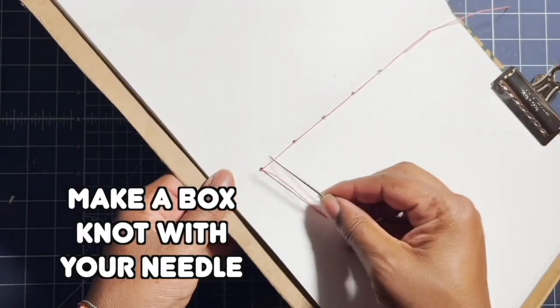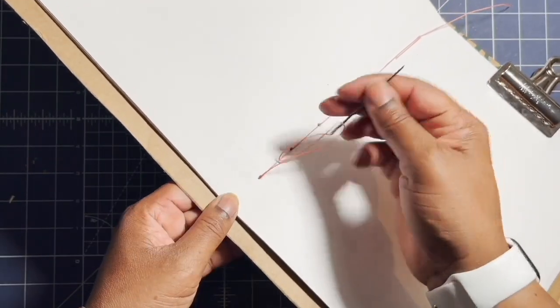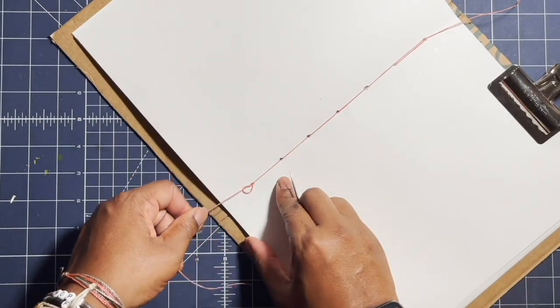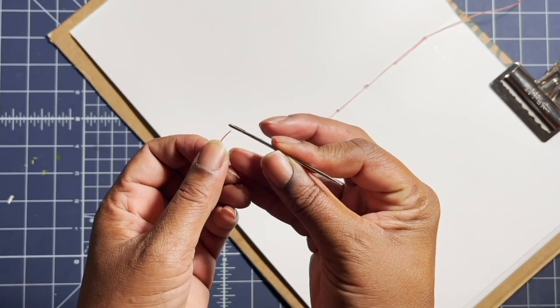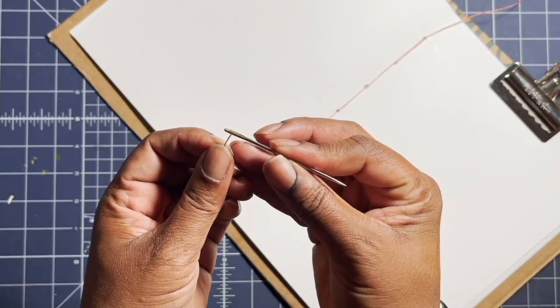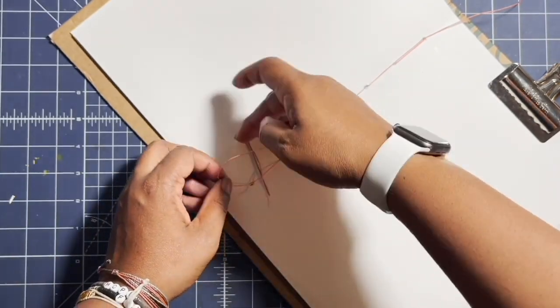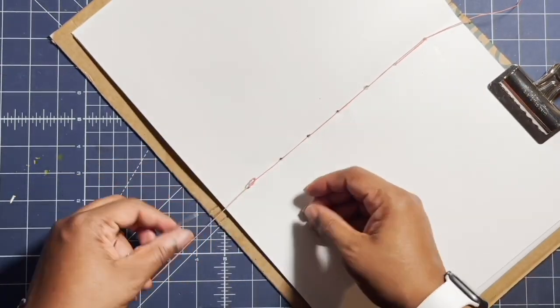I'm going to make a box knot at the end with my needle — going through, through the loop, pull, make that knot. Then I'm going to go in the opposite direction, re-threading my needle, going through the other direction, through the loop, and tying that final knot.